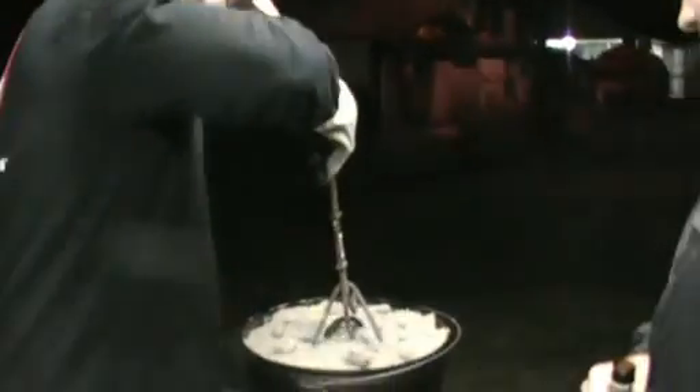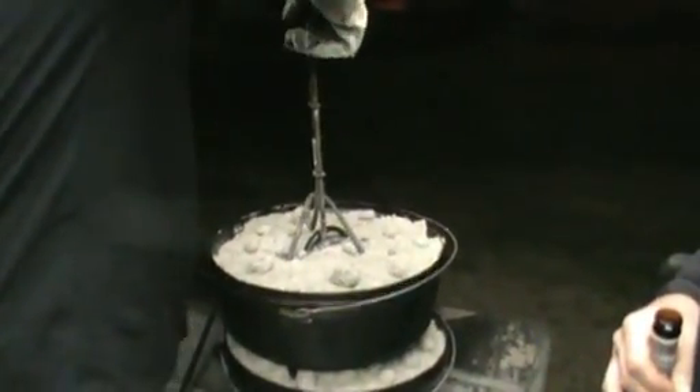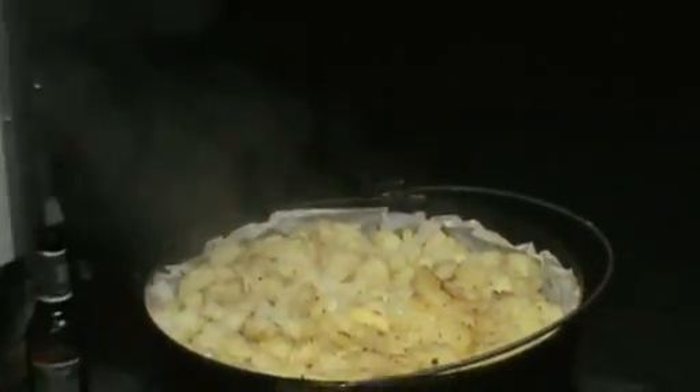And then we've got potatoes already over here. We've already decided here — they're already done. We just have a few coals there to just keep them warm. And in about 30 minutes, we'll put them in that roaster.